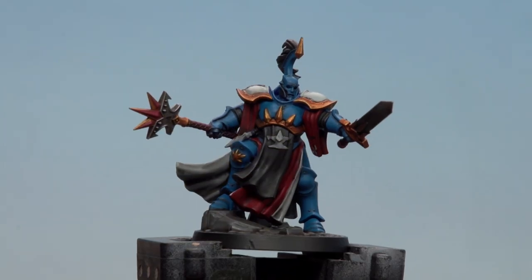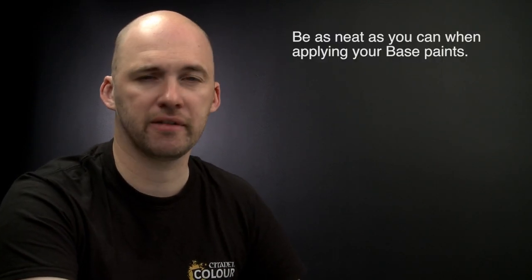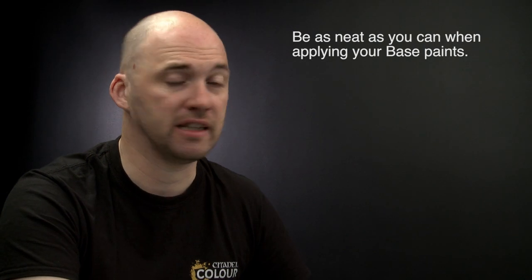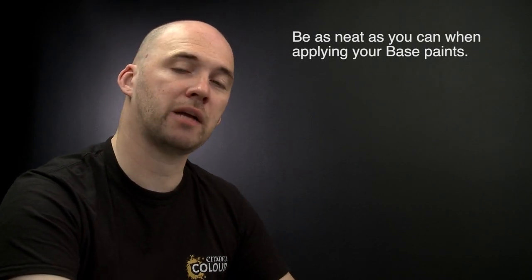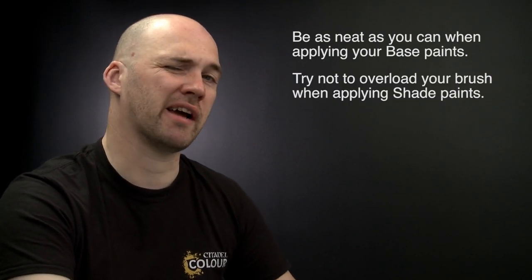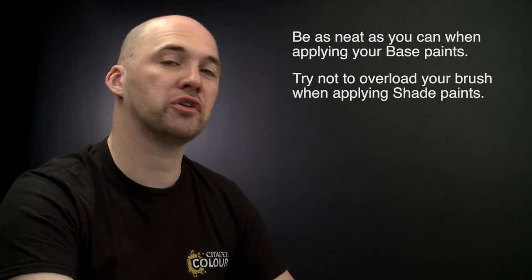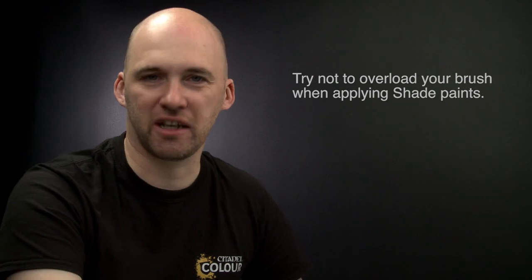With the rim of the base now painted with Abaddon Black, Euron Trueblade is battle ready. A couple of things to remember when painting this model: firstly, when using base paints try and be as neat as you can — the neater you are the better the end result, and if you make any mistakes you can tidy back up at the end. Secondly, when using shade paints try and be as neat as you can and try not to overload your brush because it can quickly run out of control — if it does, use a brush to soak up any excess. I hope you've enjoyed this video and enjoyed painting your own battle ready Celestial Vindicators. We'll see you again soon. Bye bye.